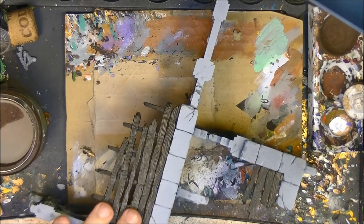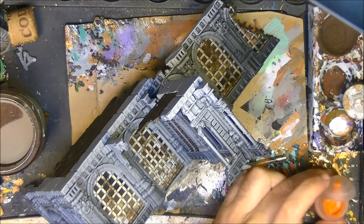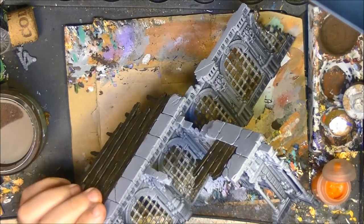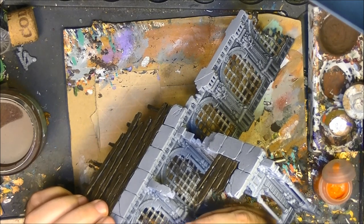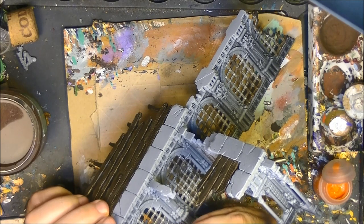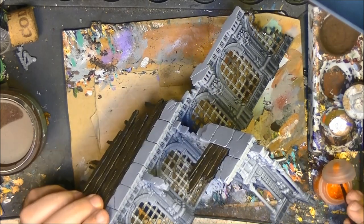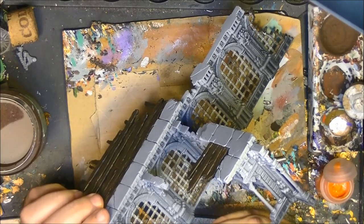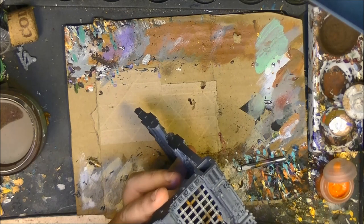Once the Typhus Corrosion has dried and we have this random pattern, I'm going to use Ryza Rust and apply it on top where I applied the Typhus Corrosion. But I like to take water with my brush — you'll see you get a very nice effect. I apply the recipe of first Typhus Corrosion and then Ryza Rust on top. The Typhus Corrosion gives some texture.